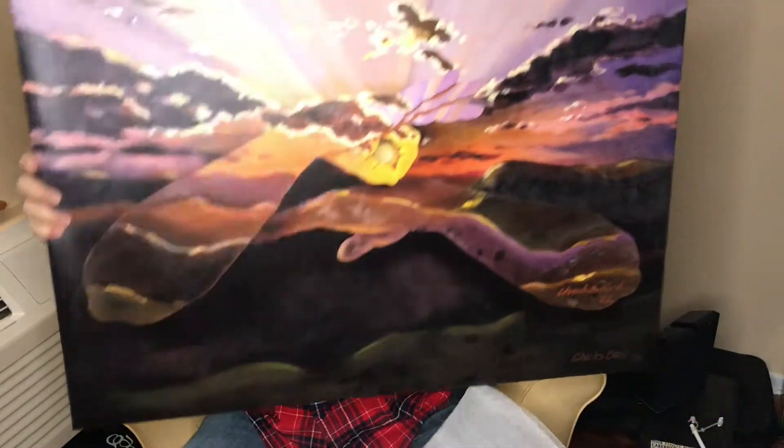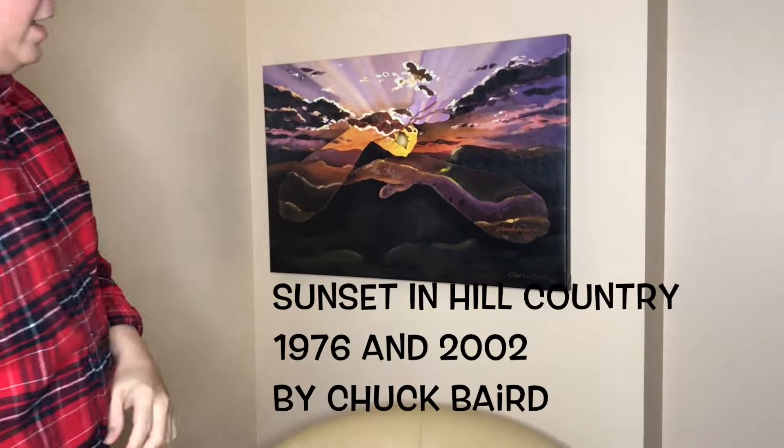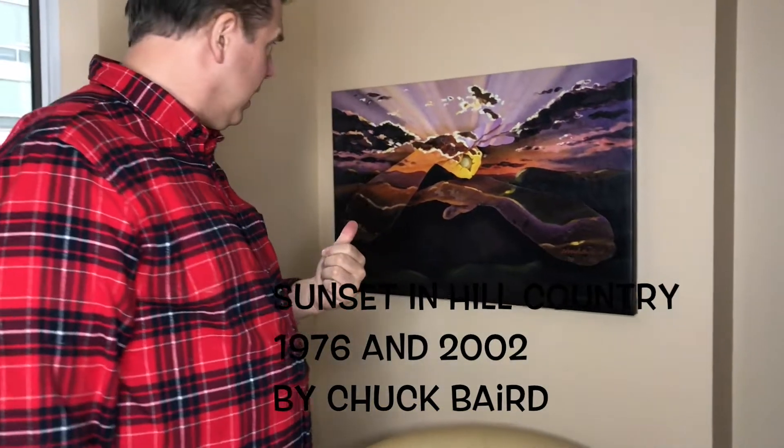Wow. Looks pretty good! Alright, well thanks for watching — subscribe now, come on, join us, don't miss what's next. Love you!